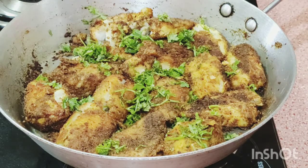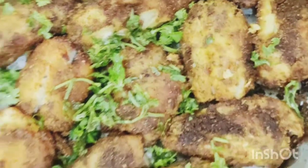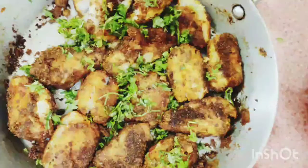This is a very simple recipe. When your guests or family come, then you try it — it is a very yummy recipe. Without onion, without garlic, this is a very good recipe.